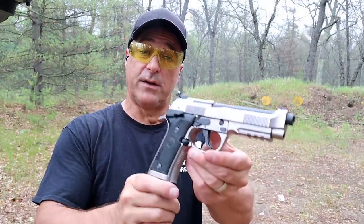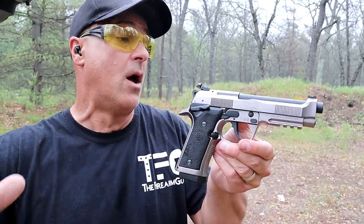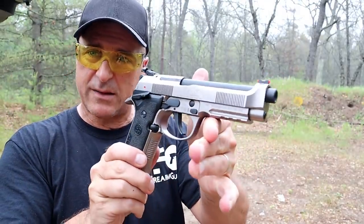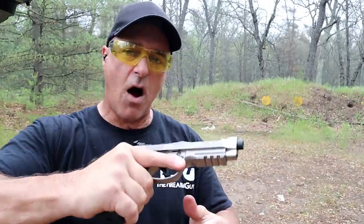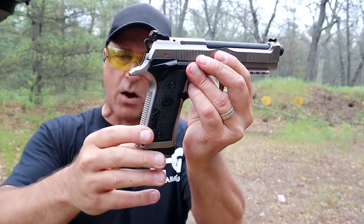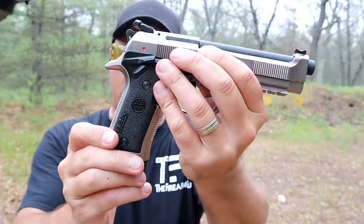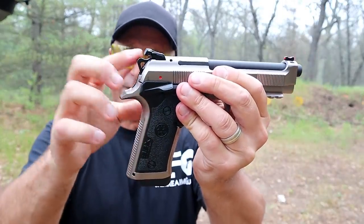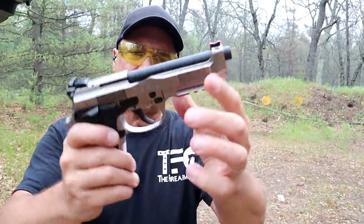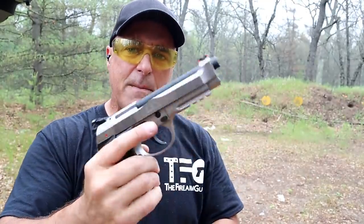Anybody who watches this channel knows that this gun would be coming up — the Beretta 92X Performance. I often consider this one of my favorite, if not my favorite, 9mm pistol right here. It's an excellent handgun. It is heavy with an all-steel frame. It has a Vertec-style grip — a little more vertical, a little thinner — very nice grip texturing on the back strap and front strap, extended beaver tail, skeletonized hammer, adjustable rear sight, brigadier slide, fiber optic front sight, a rail on the dust cover, and an extreme S trigger — that's what Beretta's calling it.